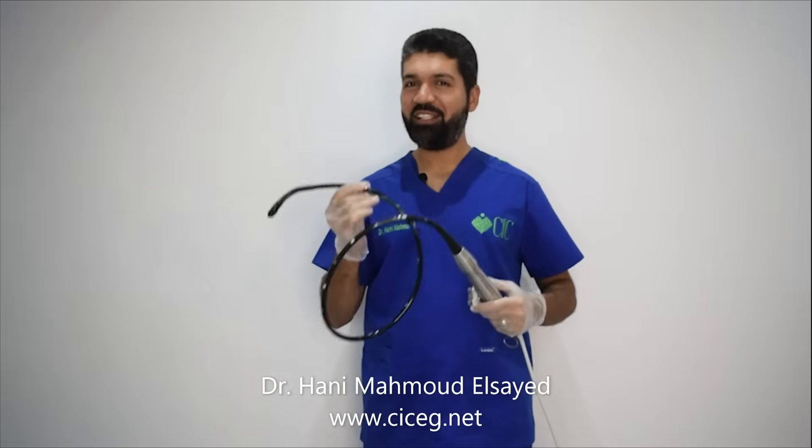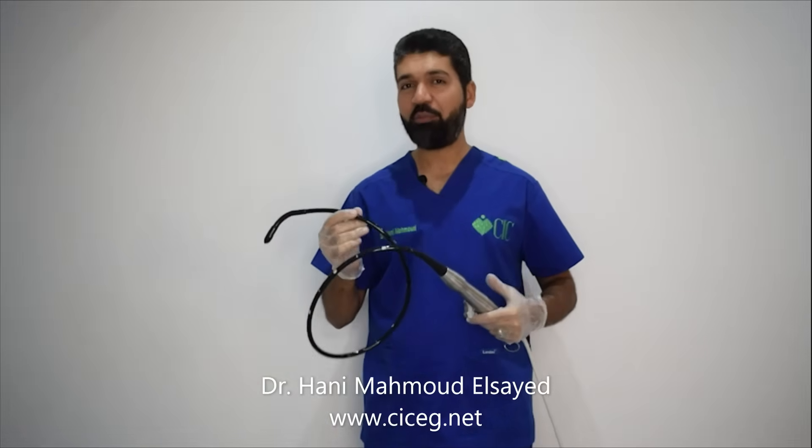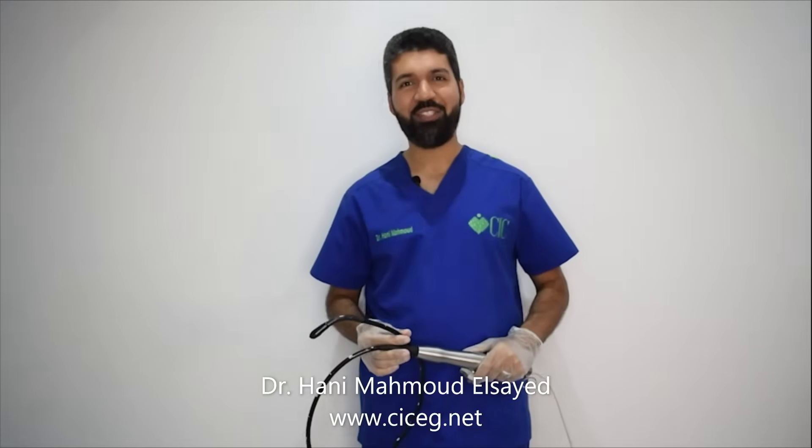This is the end of this video on how to manipulate the transesophageal echocardiography probe. See you.